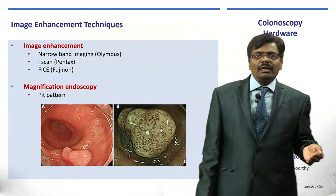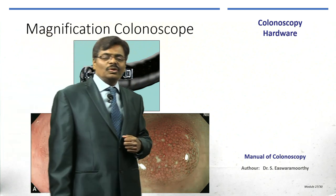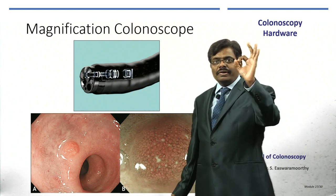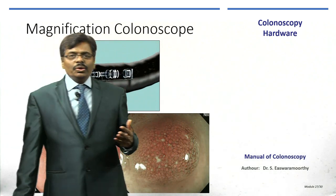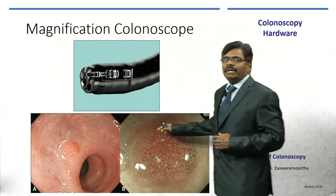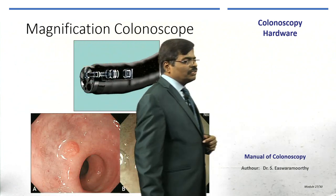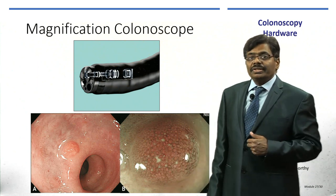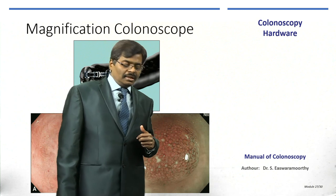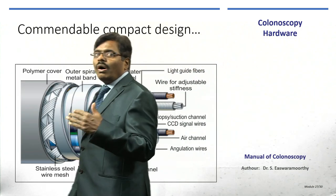Image enhancement technology is very important. Additionally, conventional colonoscopy gives around 30 to 35 times magnification, but a magnification colonoscope with a zoom lens provides up to 150 times. A 2 mm lesion zoomed in reveals surface characteristics enabling classification — such as the Kudo pit pattern classification. One step further is endocytoscopy, with up to 500 times magnification, which will be covered in another chapter.